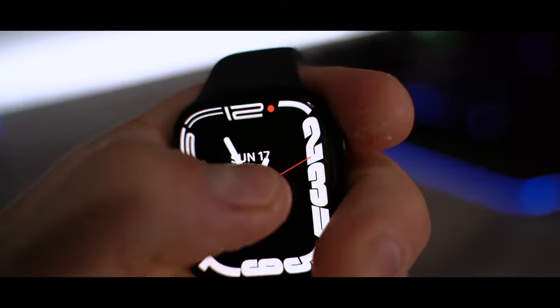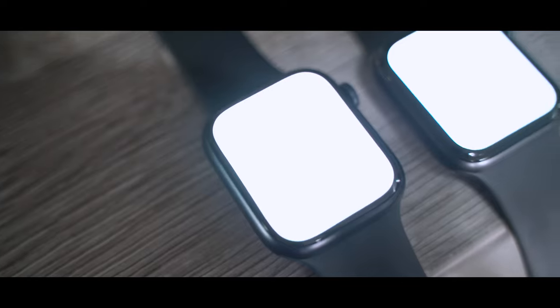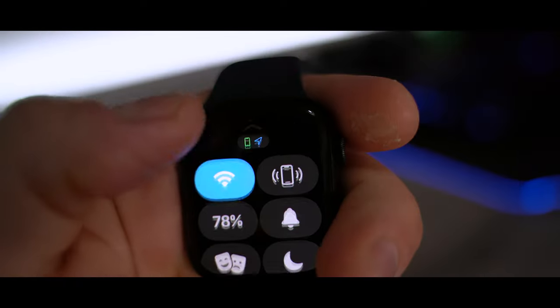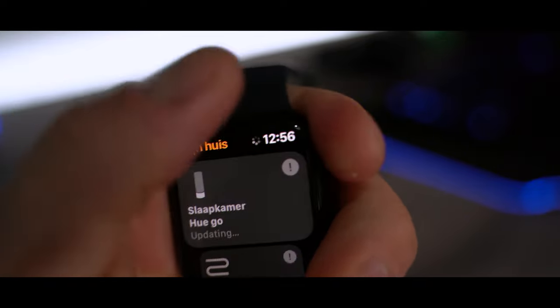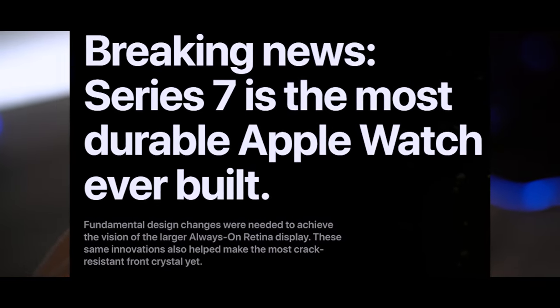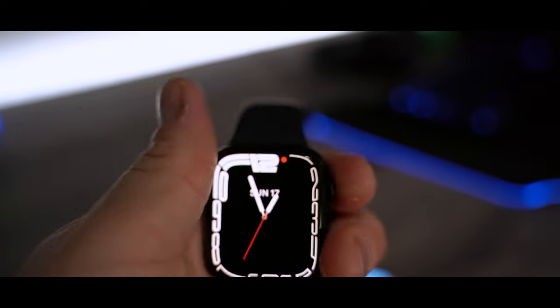The first new thing is of course the screen. The screen on the Apple Watch Series 7 is 20% larger than the Series 6 and 50% larger than the Series 3, and the bezels are 40% smaller. It also has a 70% brighter always-on display indoor. The Apple Watch Series 7 also has a thicker front crystal glass, so it is more durable than ever before. It also has a crack-resistant and dust-resistant design, and it has an IP6X certification.